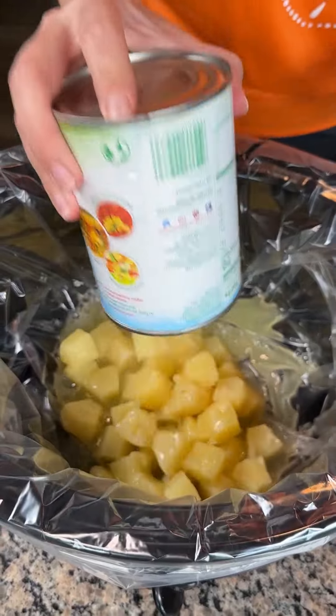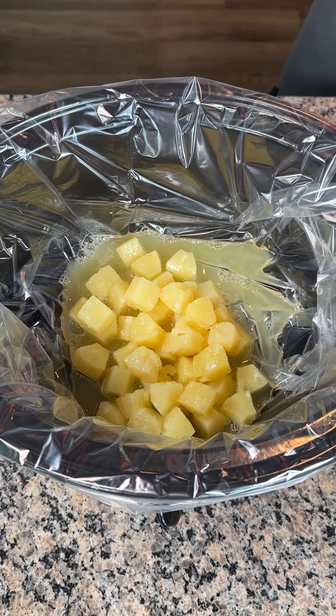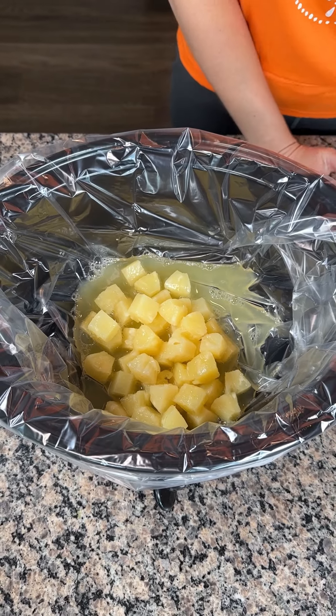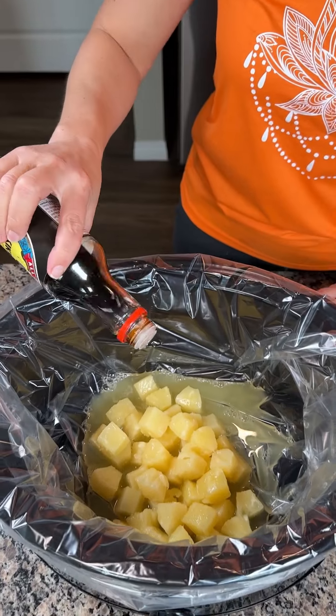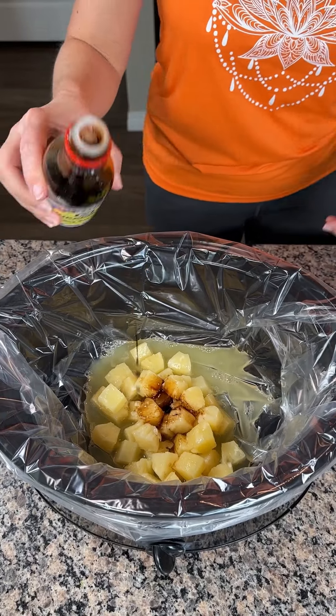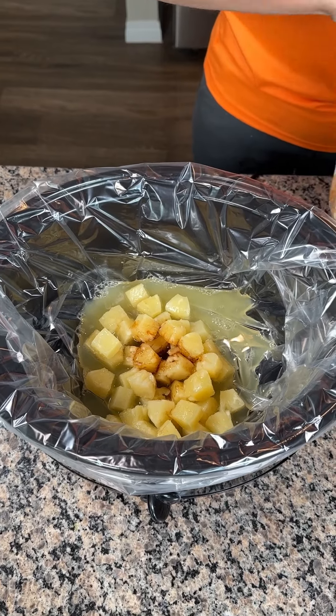Alright y'all, one can of pineapple with the juice — real important. I get the chunks, but if y'all want to use the rings or the tidbits, that's fine too. We're adding a little bit of soy sauce, about two tablespoons or so — some soy sauce, as I like to say.